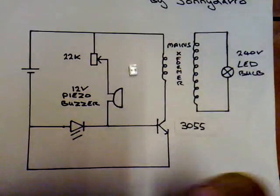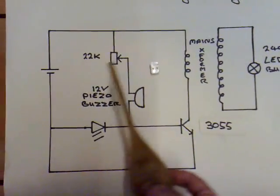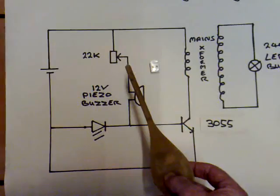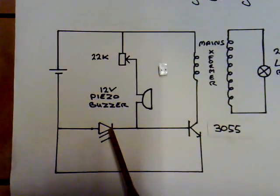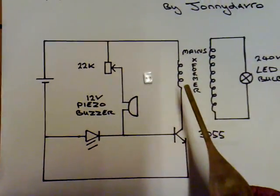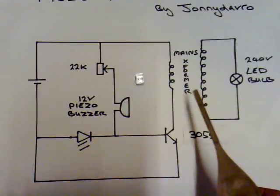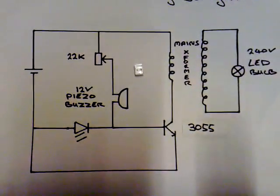Running through the circuit diagram quickly: the power source needs to be 4.5 volts or greater, a 22k variable pot, a piezoelectric buzzer — it's a 12 volt one — an LED from emitter to base, a 3055 transistor, and a mains transformer which we run in reverse so we get high voltage across the LED bulb. That's basically it.